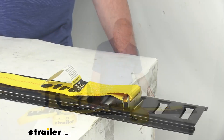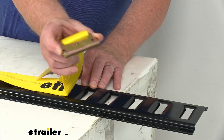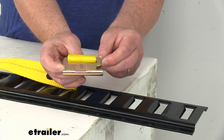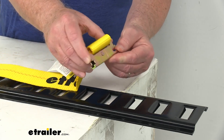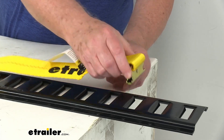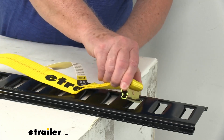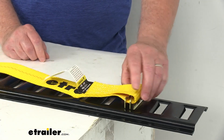Zooming in to show the fittings on each end — the eTrack fittings have a little lever that allows you to put it into the opening on the eTrack. All you have to do is pull up on that lever, put it in there, drop it into place, and you hear it click in and it's connected.